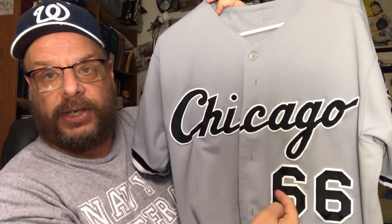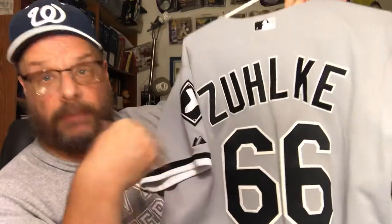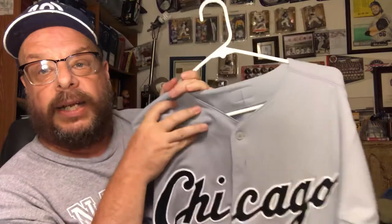Now this one I know I bought retail because it has my number — I like number 66 because that was the year I was born. It's a Chicago White Sox visiting jersey, and on the back you've got the name and number 66 — Bob Zolke. I definitely bought this retail, and it was probably around $160 to $170 back then.